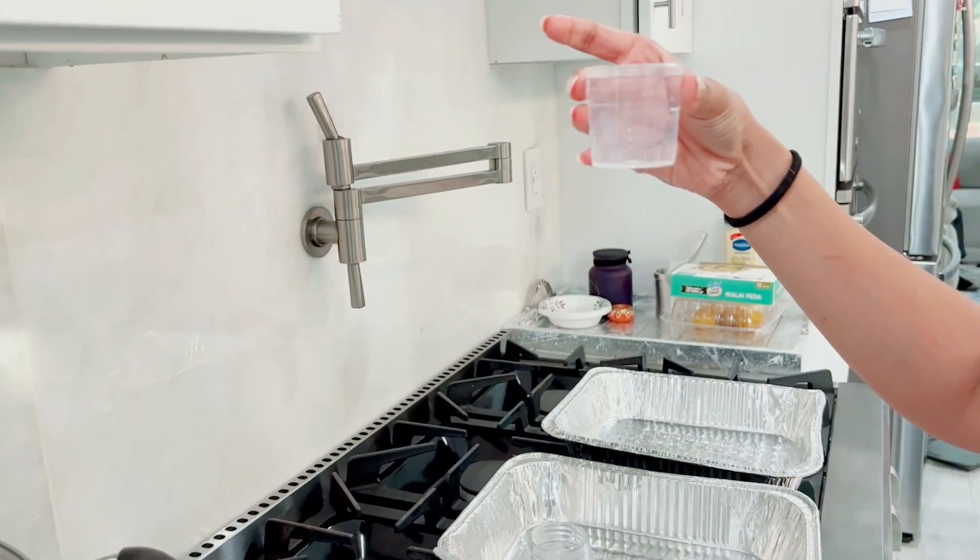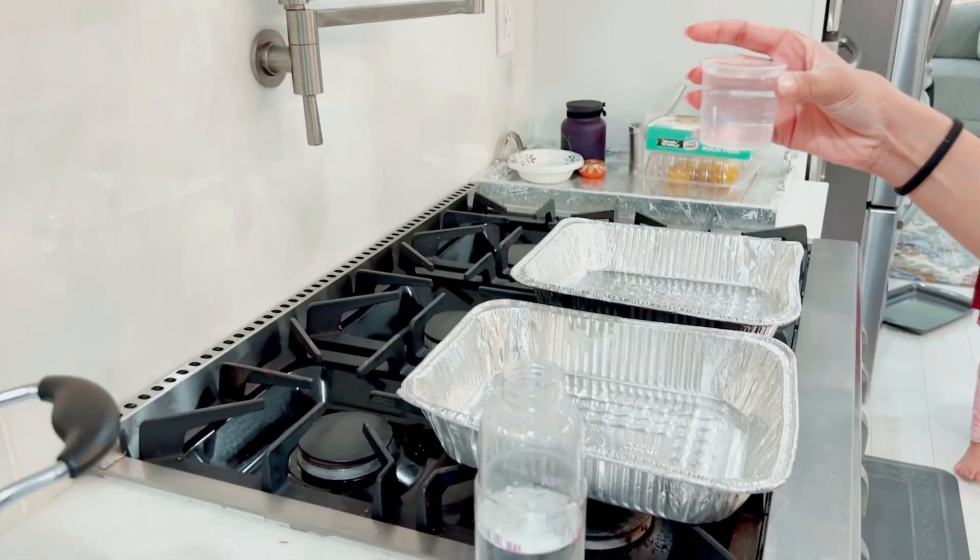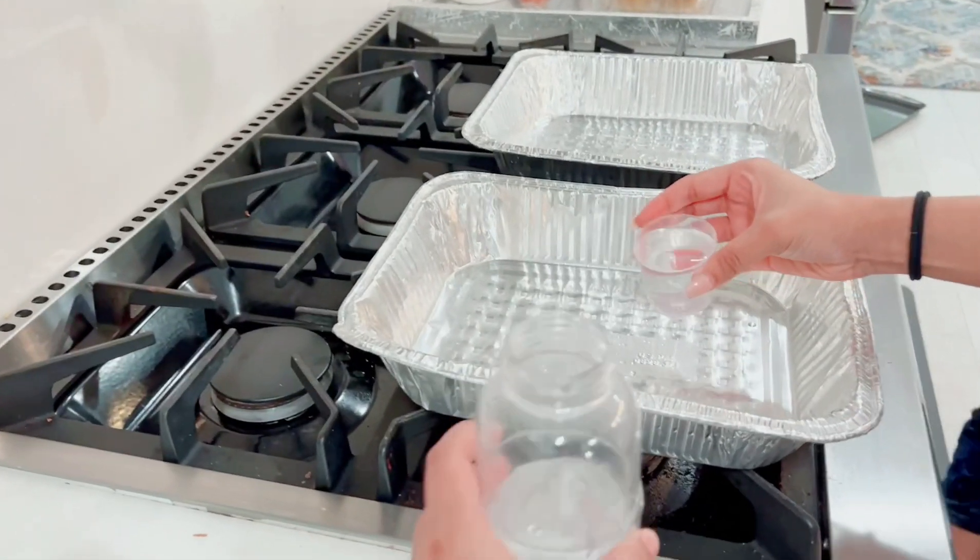So maybe 68 ml. We're going to put 68 ml of the water.